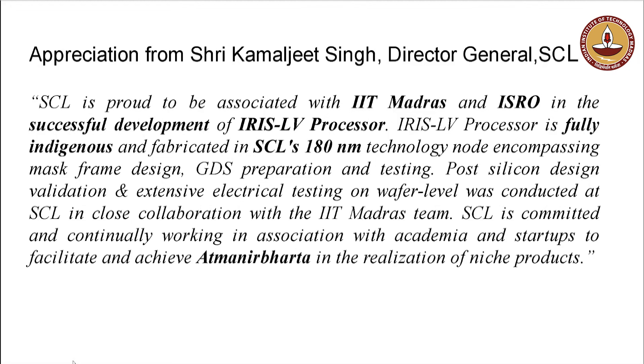This is the third successful chip from this collaboration: Remo in 2018, followed by Moshik in 2020, and IRIS LV now in 2025. I am very confident we can work together to make many more wonderful chips for our country. What makes us very happy today is that the entire ecosystem for developing a semiconductor chip — from idea and specification to the final system or motherboard — exists in our country, and we have demonstrated it.